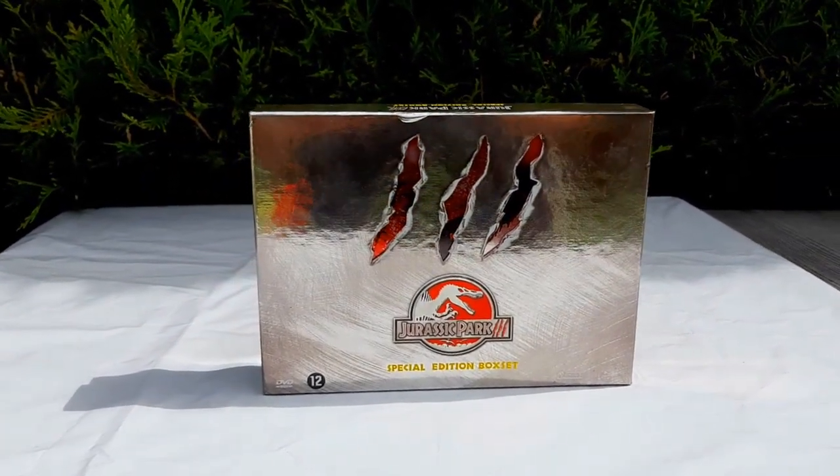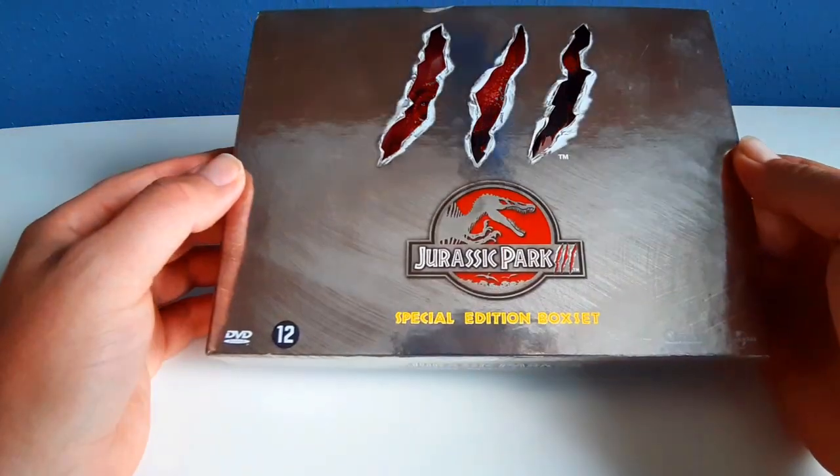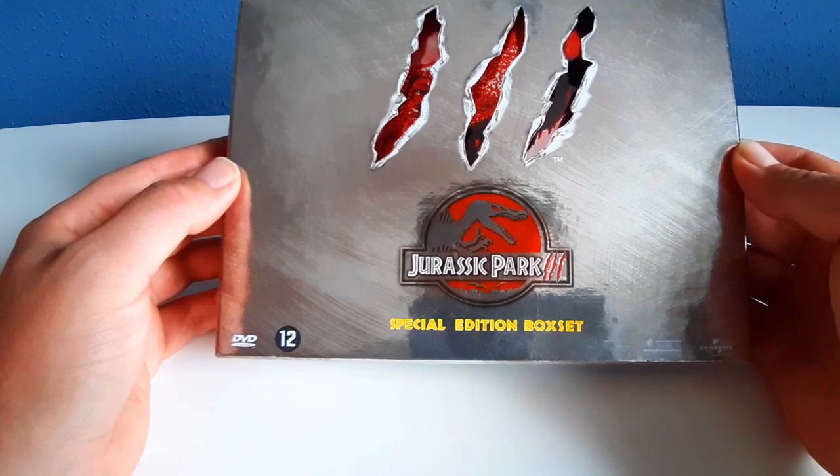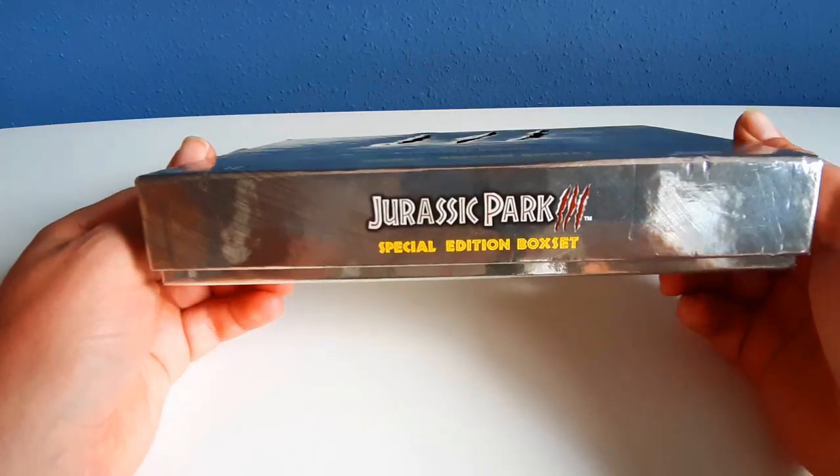This is the Jurassic Park 3 Special Edition Box Set. I like the metallic colors here on the box.